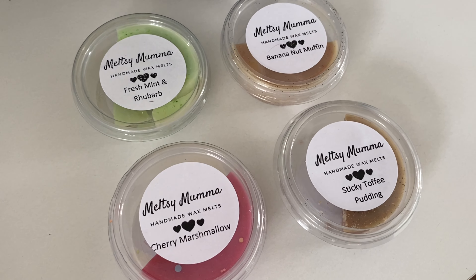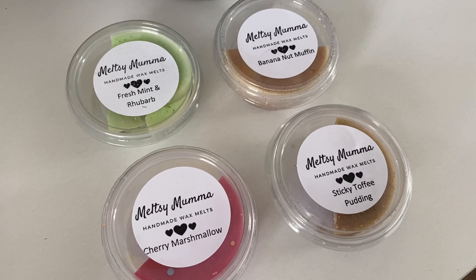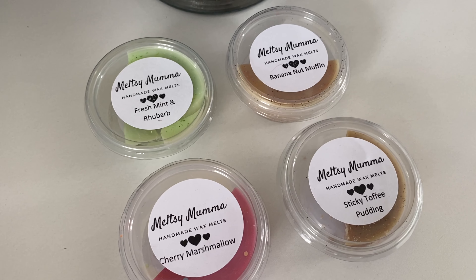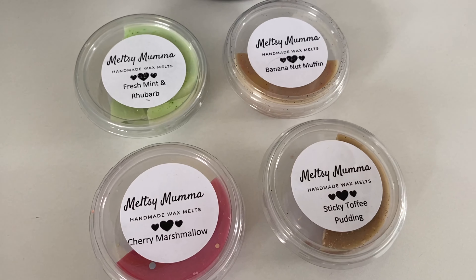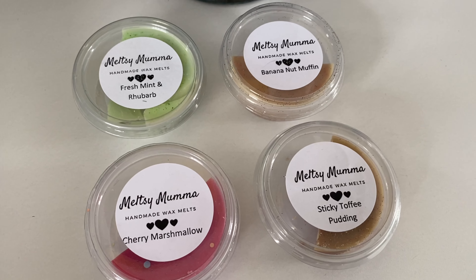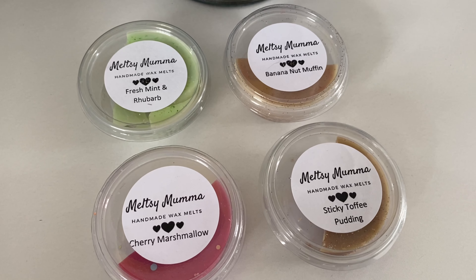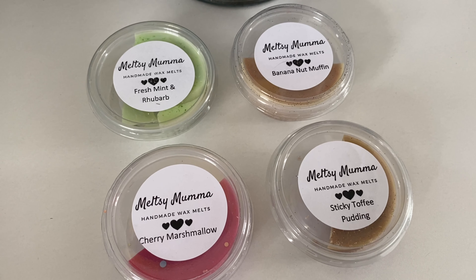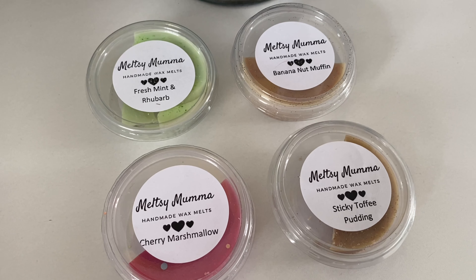Then banana nut muffin — at the time of filming this is available in both a pot and a snap bar. The description is ripe banana, brown sugar, churned butter, sugar cane, ground cinnamon, clove bud, chopped walnuts, and vanilla. I love the smell of banana and always try different banana scented candles, but I would have preferred it to be more banana-forward. If you like just a small hint of banana with more of that bakery smell, you'd really enjoy this.